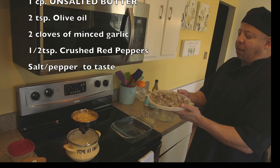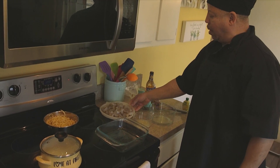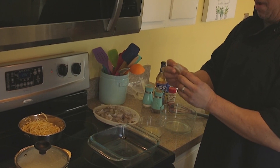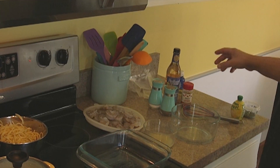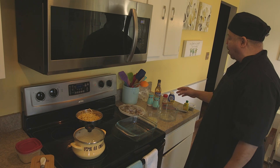The shrimp — you want to get the big shrimps, whatever kind you like. I'm doing a tiger black shrimp because I like them, they're bigger and fluffier, easier to make. There are certain things you want to cook with different shrimps.